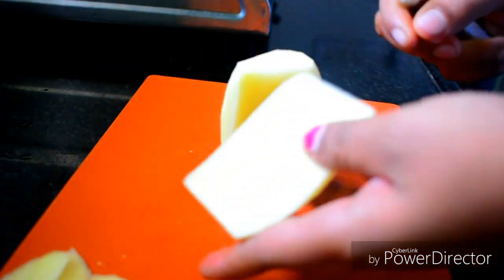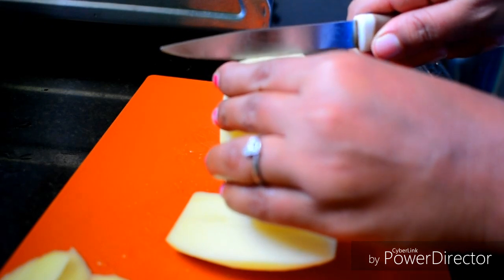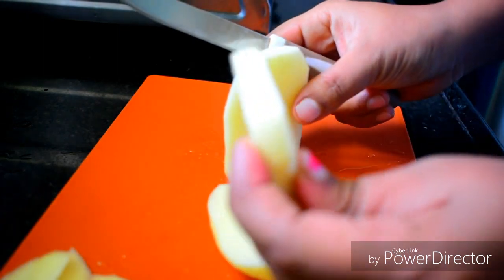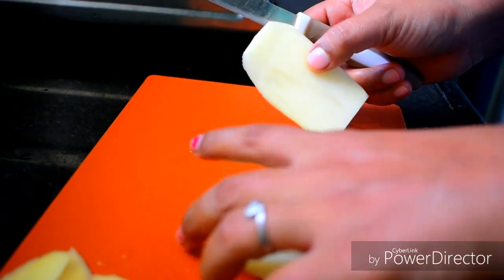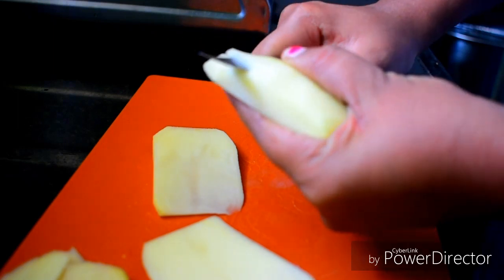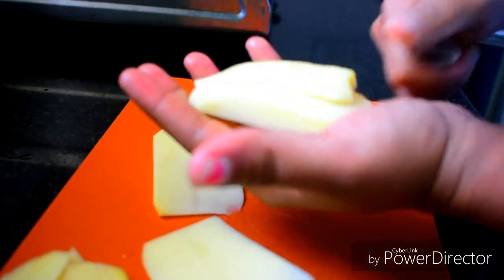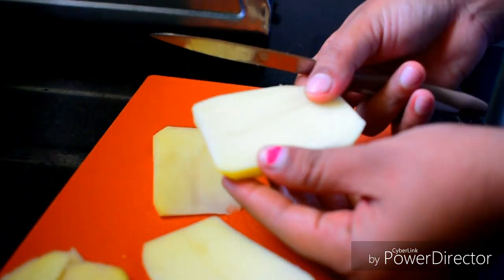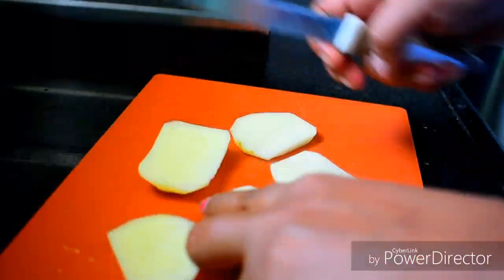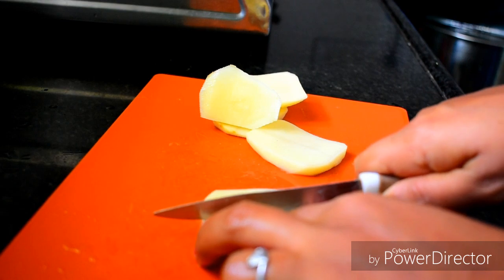Now you can cut the thickness on top — cut it thick. We have fresh french fries and we will cut them in place.